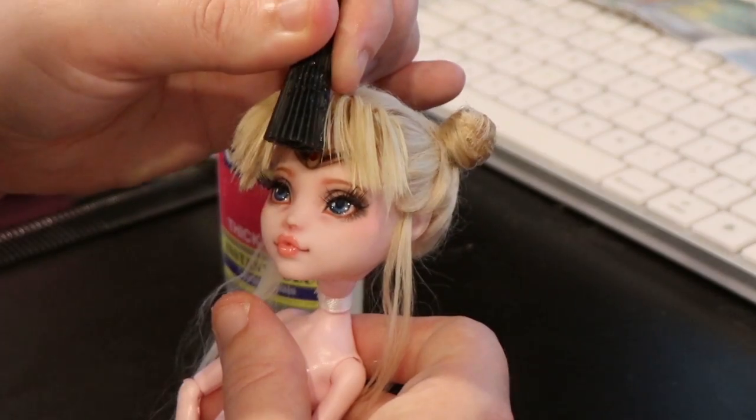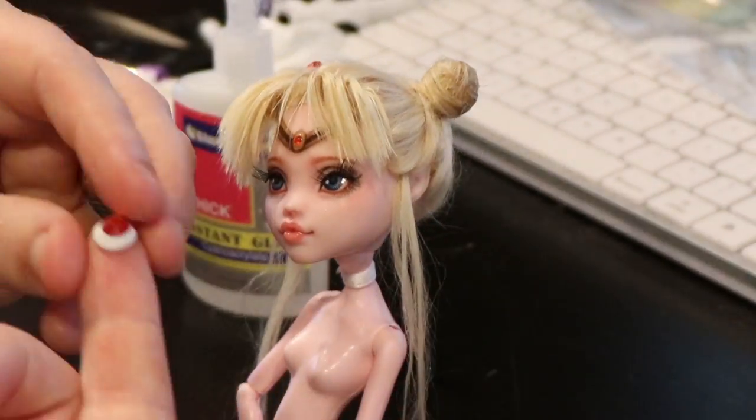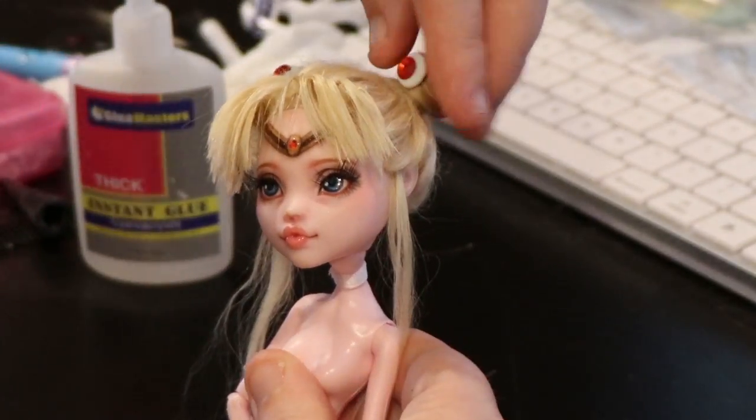Now for the gems. For her bun gems, I made the white frame from clay, let that dry, and then smooshed a red gem into the center. Then I just glue them on top of the buns.